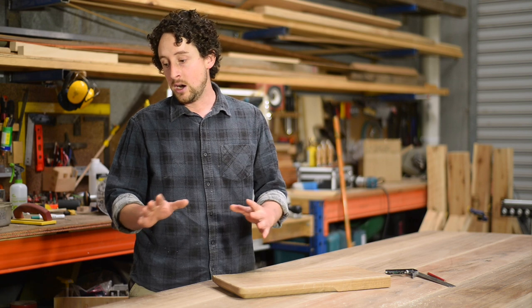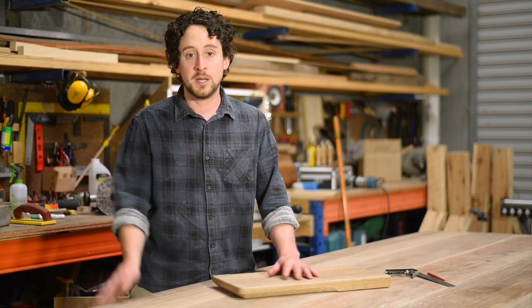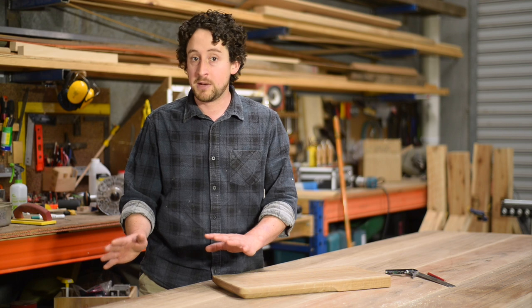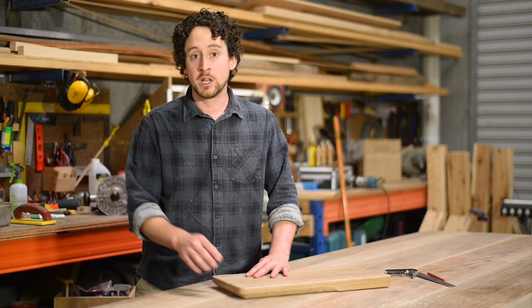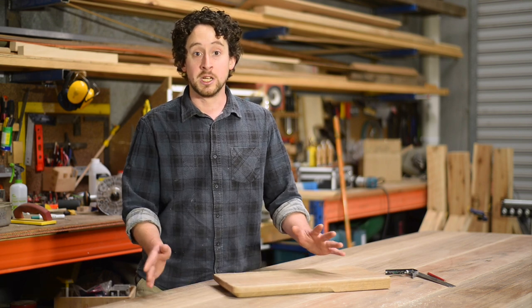I've set this up and I thought I'd just run you through the process — a few tips and tricks, a few little things and pitfalls to watch out for. Otherwise it's pretty straightforward, but it's a great use of a chamfer bit and it's actually a really nice edge that I really enjoy using.